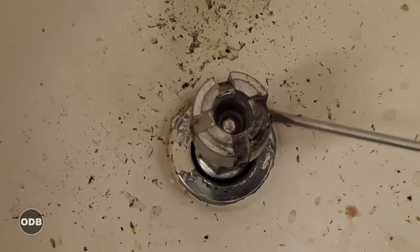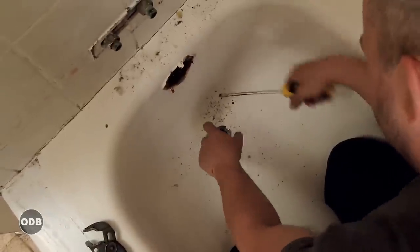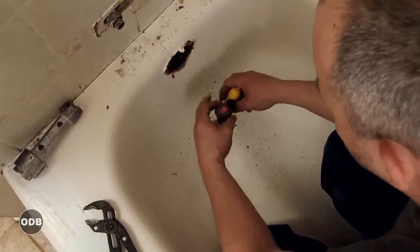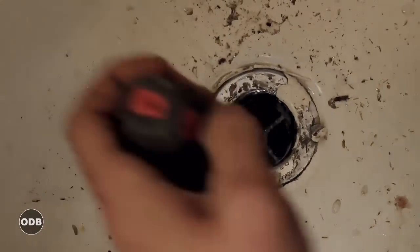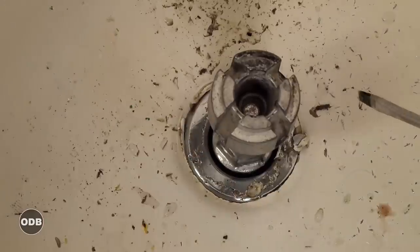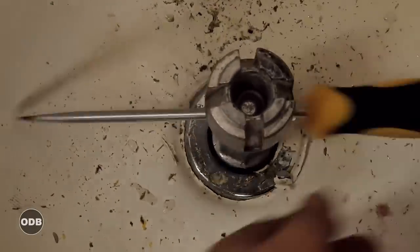You can buy these at the hardware store. Basically, put your screw through the hole and it gives you lots of torque to unthread it. Or if you just have a couple of good-sized screwdrivers, you can put them across the bars and get the torque that way. If it's old, using two screwdrivers will often just break the little metal bars, so this system is really quick and effective.